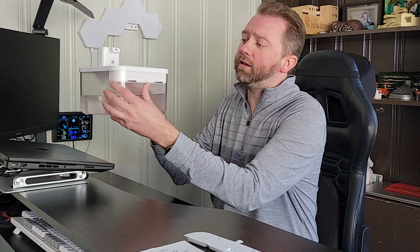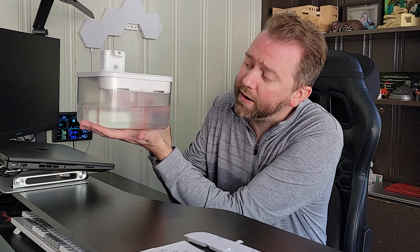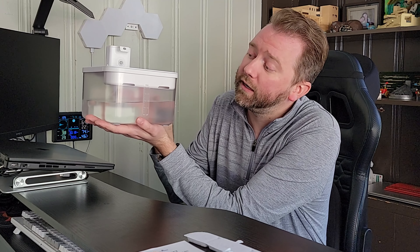Here is what the fountain looks like. It can hold 2.5 liters of water and as you can see there's a measurement right here in the front. I typically fill it up halfway, but if you have multiple cats this is nice because you can fill it all the way up — it holds a ton of water.